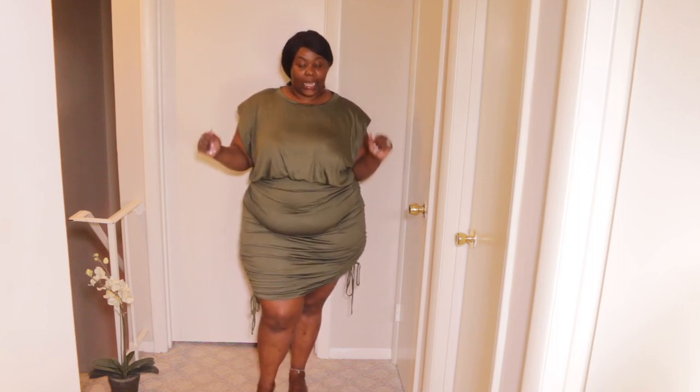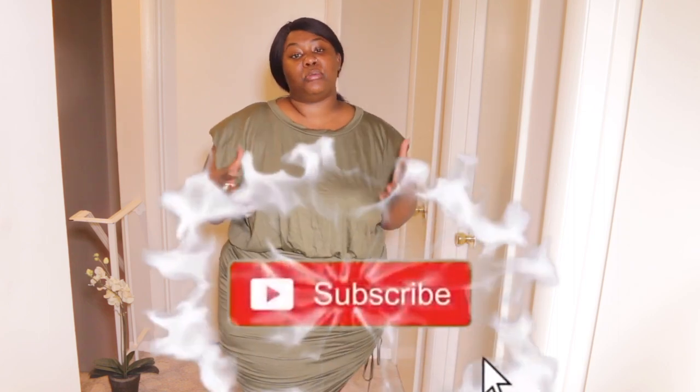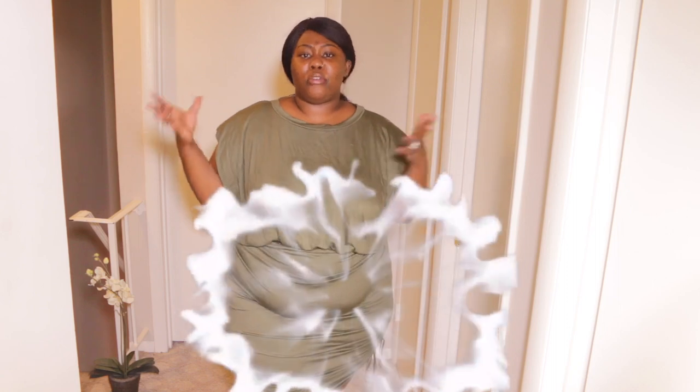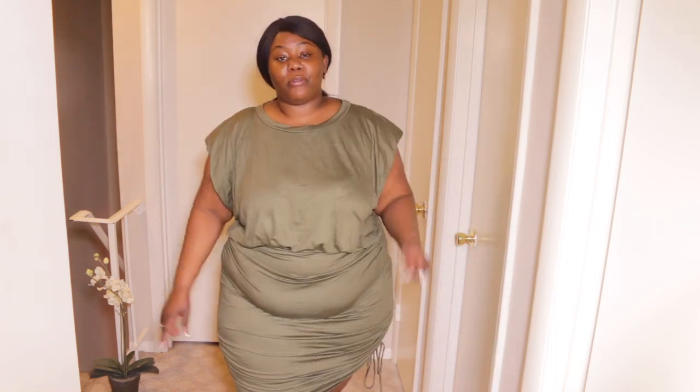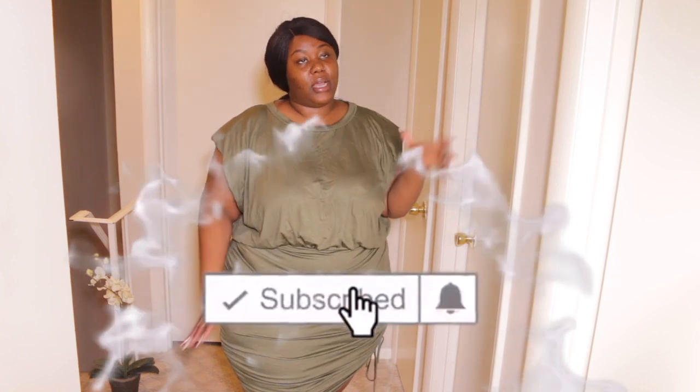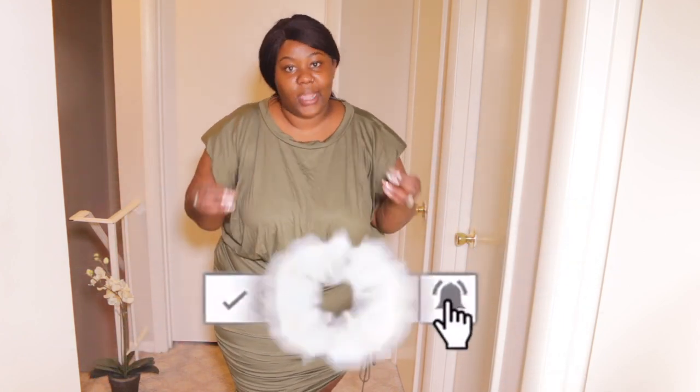That was the last outfit for today. If you guys enjoyed it, give it a thumbs up. Comment down below any other type of haul you'd like to see next — it doesn't have to be a haul either. Don't forget to subscribe; that helps me a lot and motivates me to push more content. Follow me on Instagram, Twitter, Snapchat, and TikTok. Links are in the description box down below. I'll catch you guys on my next video. Bye, guys!